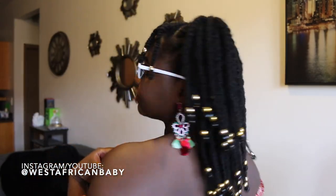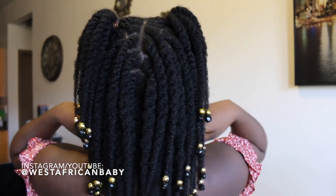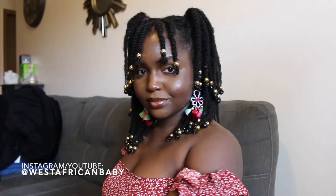Hi guys, welcome back to my channel. Today I'm going to show you how I do this really nice, fun summer loose twist hairstyle. You guys know loose twists are my go-to style all year round, especially during the summer. I'm also going to be introducing you to Josie Curls, a new line of products that just launched that I'm super excited about.